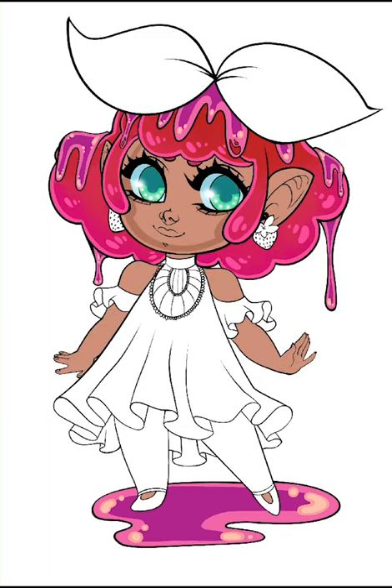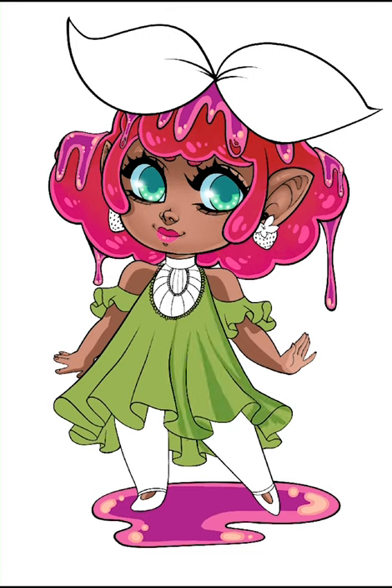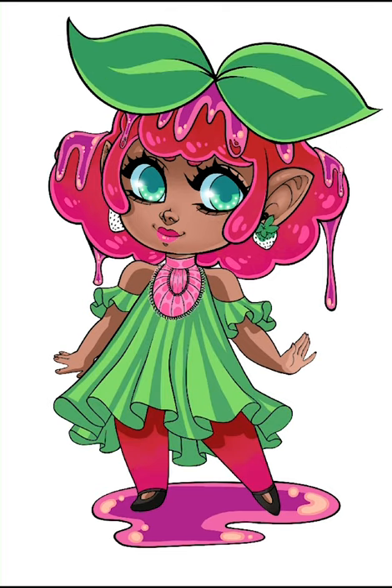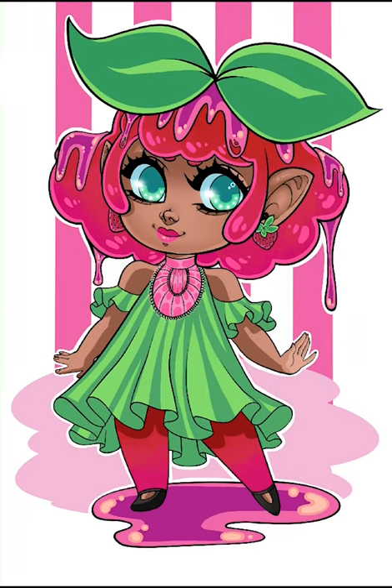I'm a huge fan of all types of jellies, jams, and marmalades, so I'm hoping to make a lot of flavors into cuties. I've gotten requests for blueberry jelly and fig jam so far, so what sort of jelly do you want to see?